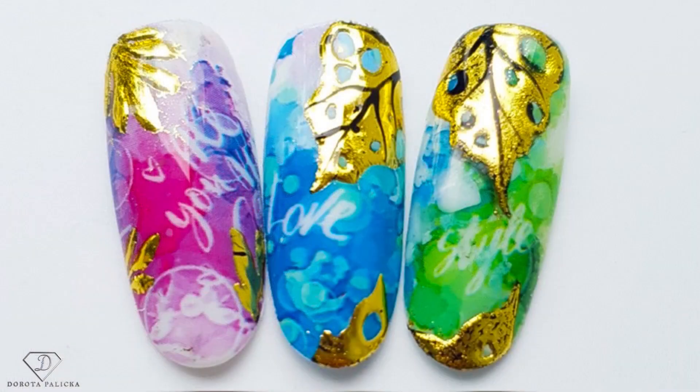Hi, welcome back on my channel. I'm Dorota Palicka, international nail artist and educator, and today I have prepared a great design for you — a little bit of fun with the transfer foil. We will use two different techniques to achieve that look. Have a preview of that in here. I hope you really like this colorful design. If you do, let me know in the comments below. Let's start.